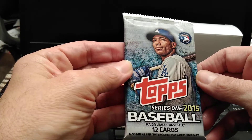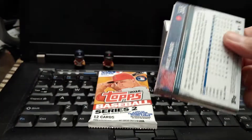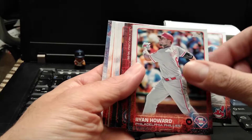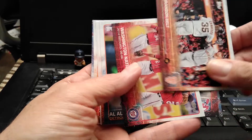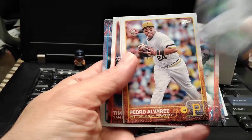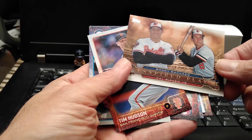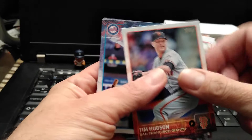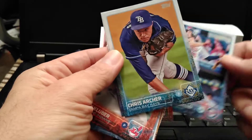Let's start with the oldest one first — the 2015 Series 1. Let's see what's in here. We have our first rookie card. Nice looking cards; I've opened many of these before. This looks like an insert, so I did hit one insert and so far one rookie card.